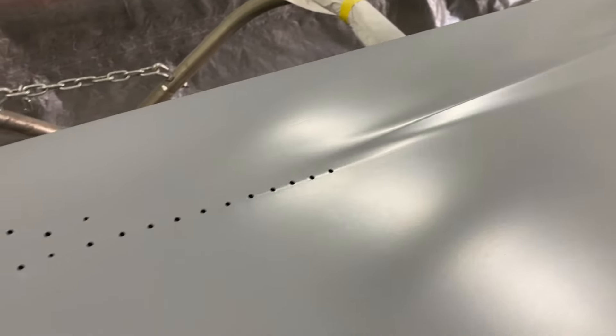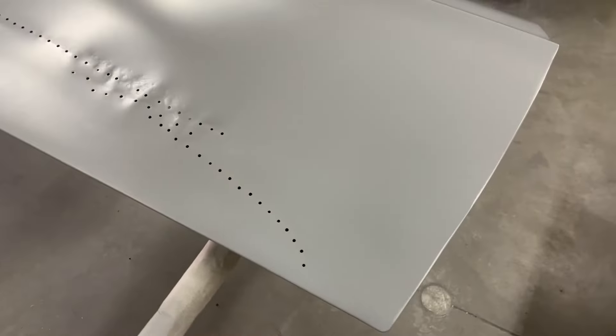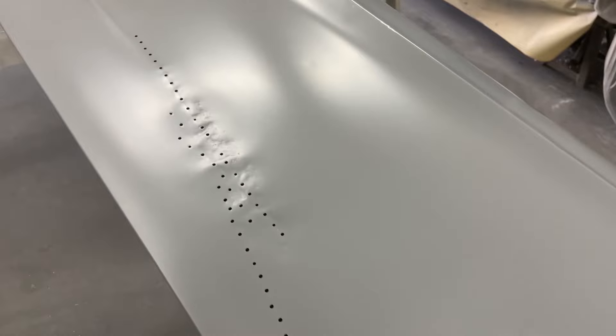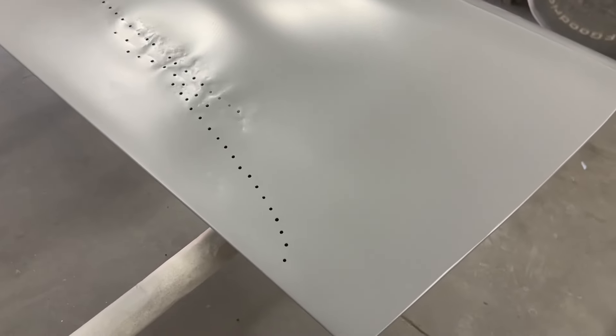The passenger door has another dinger right by the body line. The top half of the door is okay, with a couple little dings. Then we get into somebody else's handiwork — old school bodywork. They just drilled a bunch of holes and pulled on it. I'm going to have to go through and weld all of those up and straighten it out the best we can before we finish her off.